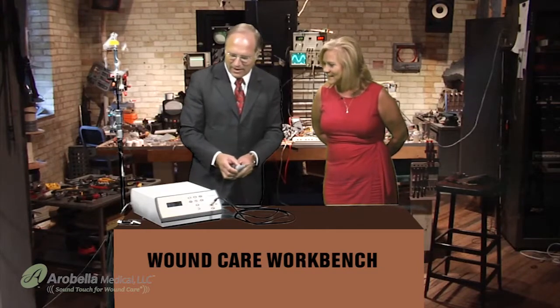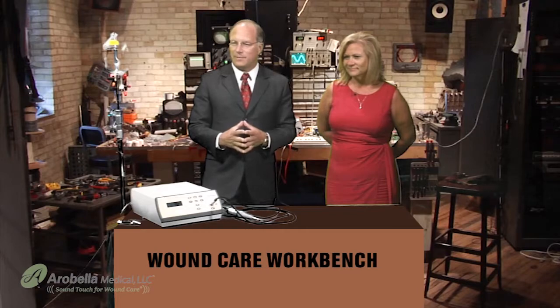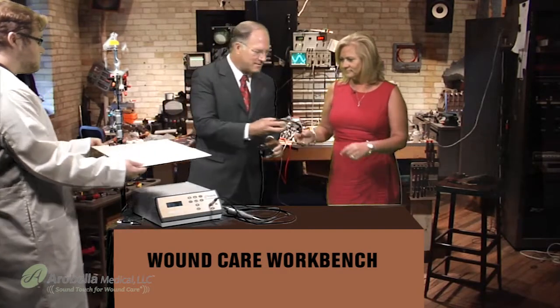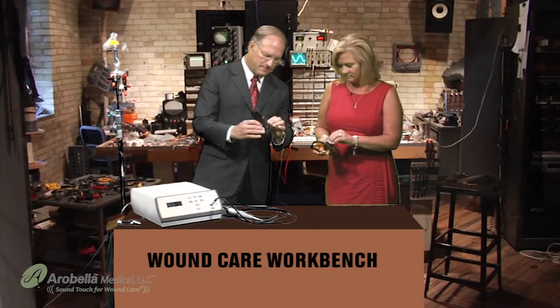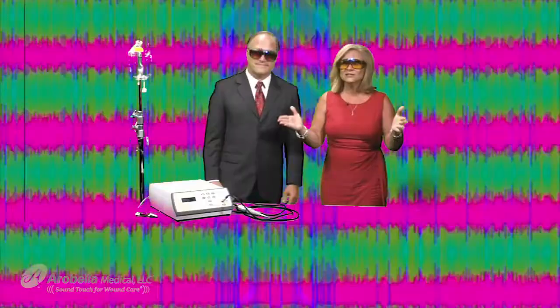Would you like to attend that lecture, Chris? I would love to. Jeffrey, do you have the new Wonder Glasses available? Here's a set — these are very specially designed glasses. You turn them on, put them on, and you can go anywhere you want to go. Let's put them on. Ready? Take us to the ultrasound guided debridement lecture.